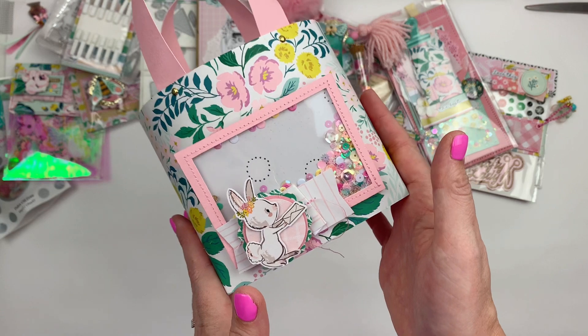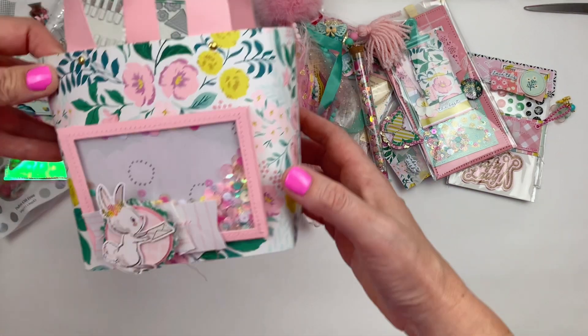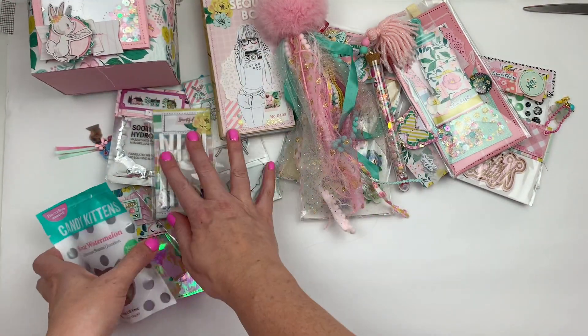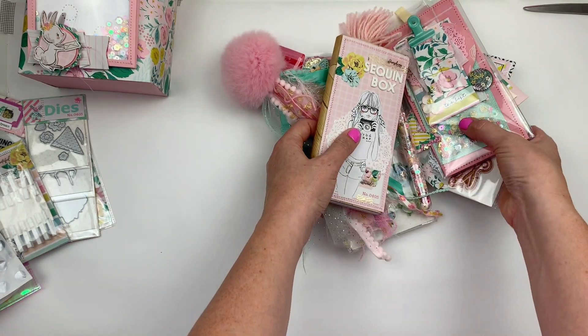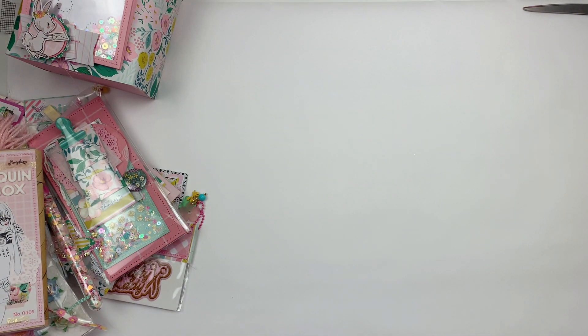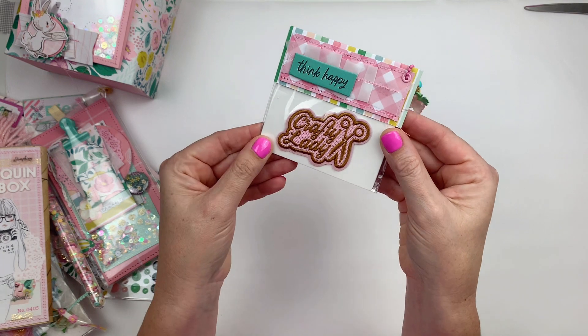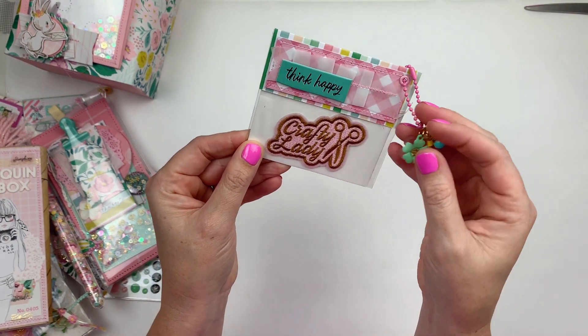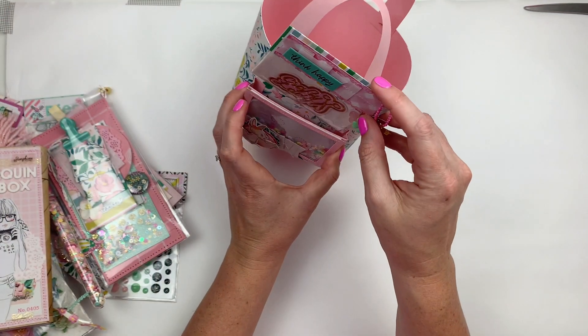I'm going to put the tote to the side and show you all the goodies I made to put in it, and then we'll pop it all together. There weren't really any rules and I hadn't been crafting for a while, so I just didn't even know where to start. I had this really cute crafty lady patch, so I thought I would include it — I've packaged it up and made a little dangle charm.